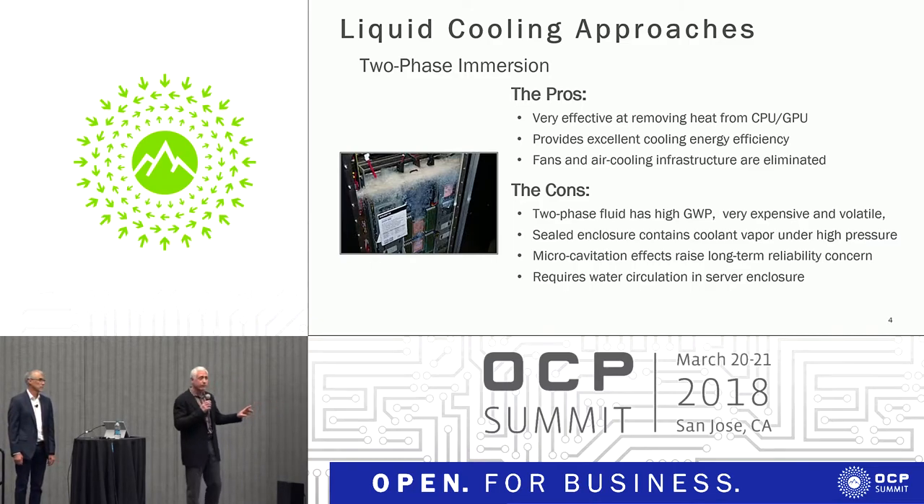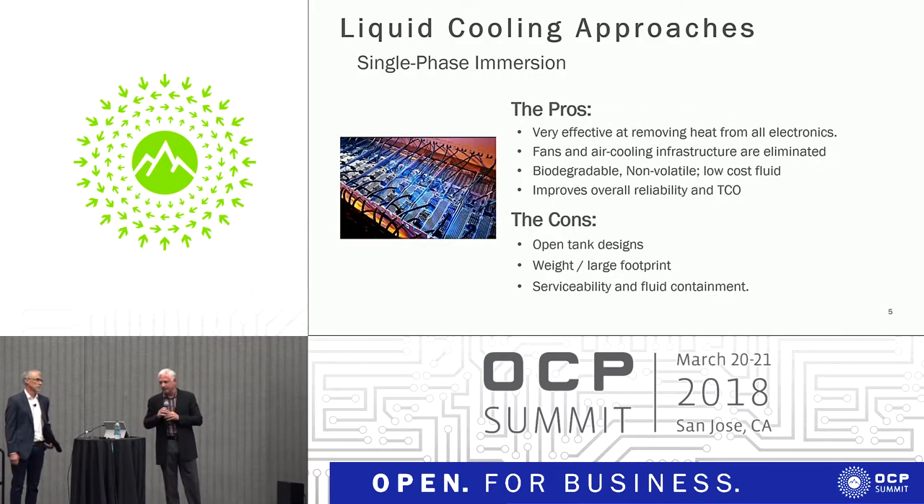One of the solutions heard for two-phase is to coat everything with another substance that would act like zinc on a boat — a sacrificial layer protecting against electrolysis. That's a very expensive undertaking. I think a far simpler one, and obviously one that I advocate because we manufacture these products — full disclosure — is simple single-phase immersion.